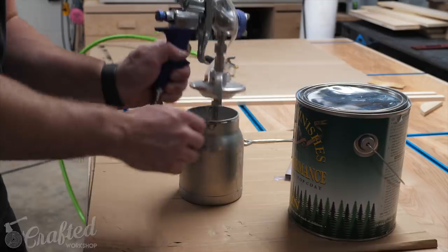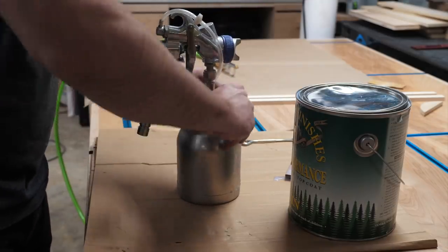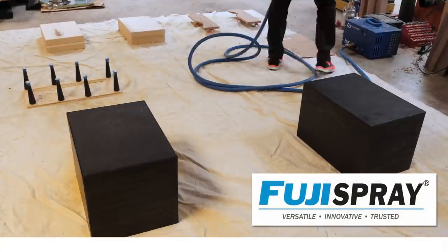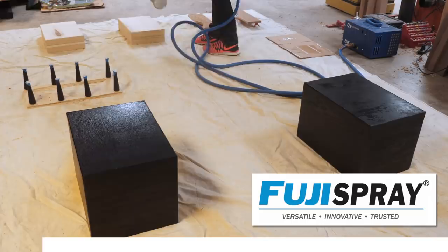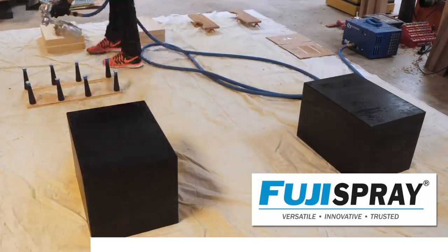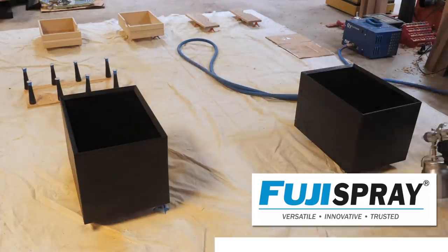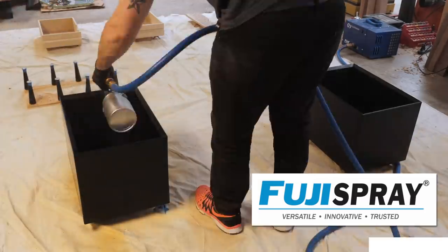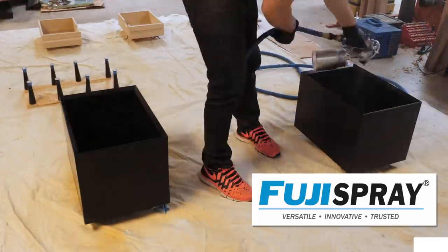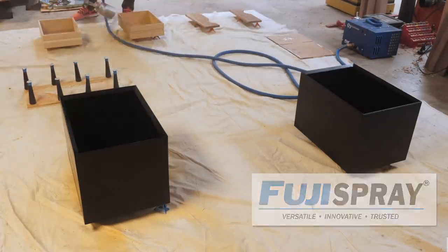To do this I used my Q3 Platinum HVLP system by Fuji Spray, one of the sponsors of this week's video. If you've watched many of my videos you know that I love spraying on finishes and the Q3 is an outstanding HVLP system for this. The sheer amount of adjustability in the airflow, fan shape, and amount of material passing through the gun allows you to really dial in your finishing, and making adjustments when finishing different parts of the project is super simple. To learn more about Fuji Spray and their line of HVLP systems check out the link in the video description below.